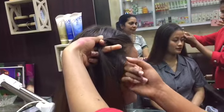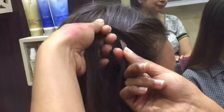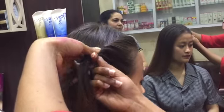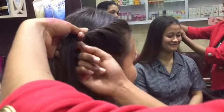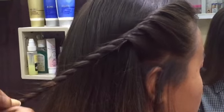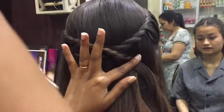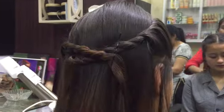We've already reached the last hairstyle of this video. Take two sections from the front and twist them all over, then combine one section with the other and keep twisting. After you're done twisting, pin it and secure it well, then repeat on the other side and pin it again. It's gonna look like a cross sign. It looks tricky but it's not — pretty, isn't it?